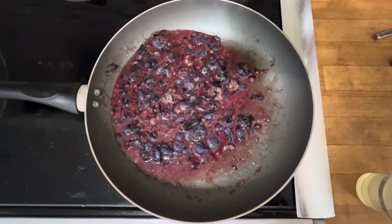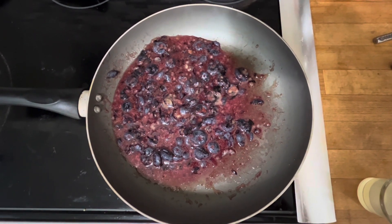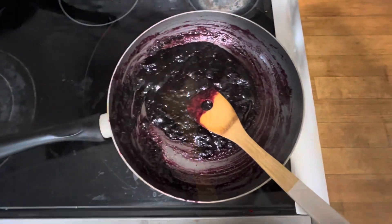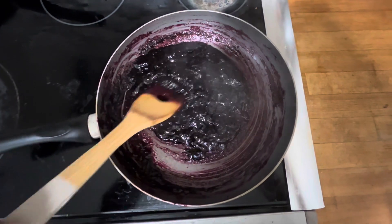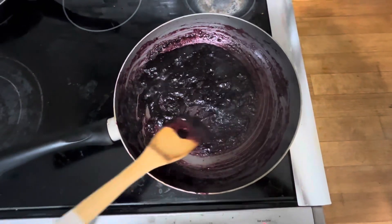Then we're going to put it on the stove on high heat, mixing occasionally. I stood there the whole time. Once it starts boiling, that's when you'll add in the lemon juice and mix it in. Then five minutes later it should be done, but you can keep it on the stove longer if you want to.